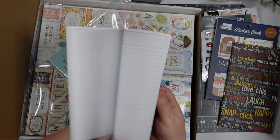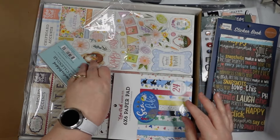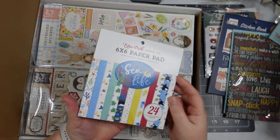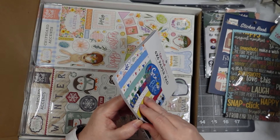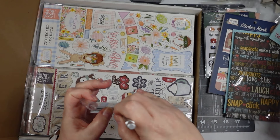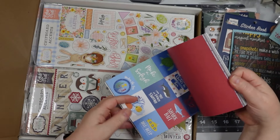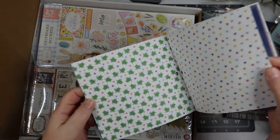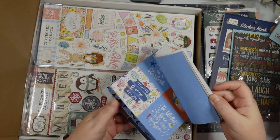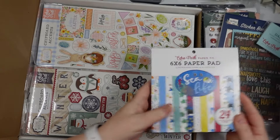I'm guessing this is the same thing but with a wintry theme — really cool. I'm gonna have to get a traveler's notebook. Sea life! I'm gonna get it back out — I want to see. I do underwater stuff, so — turtles! You are totally amazing. Thanks, I like that.